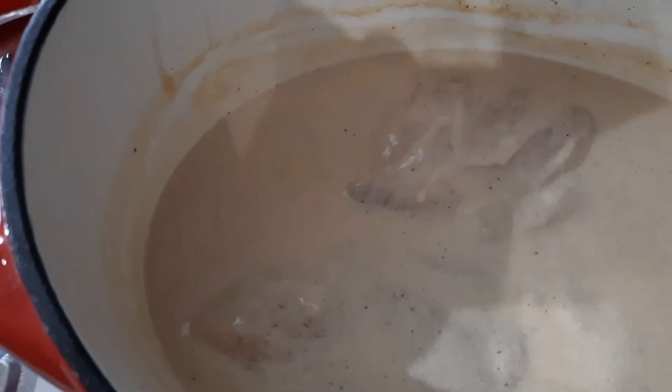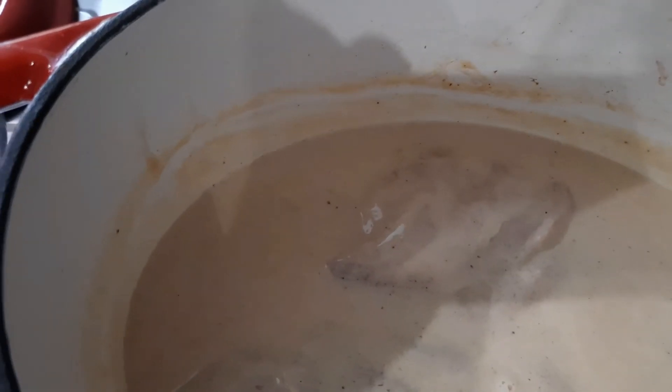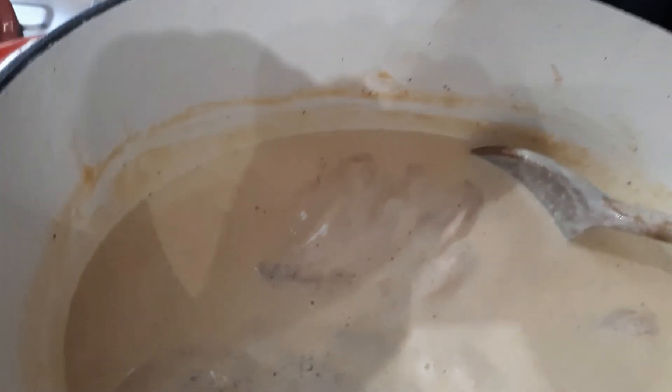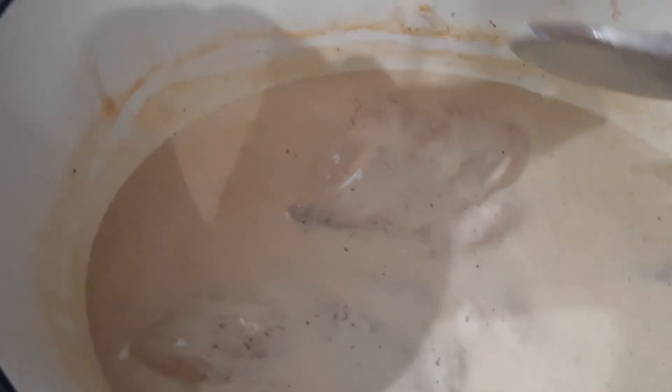Je vais goûter la sauce. Qu'est-ce que c'est bon. Trop trop bon. Je vous le conseille.